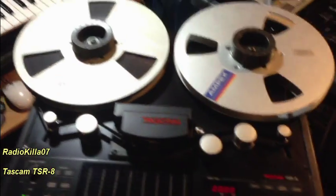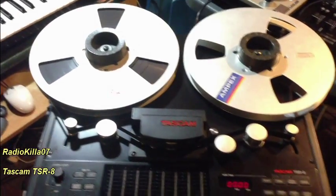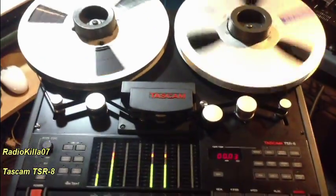Everything's put together — now the moment of truth. I'm just going to thread some tape on and see how it plays. And there you go — the belt is working!